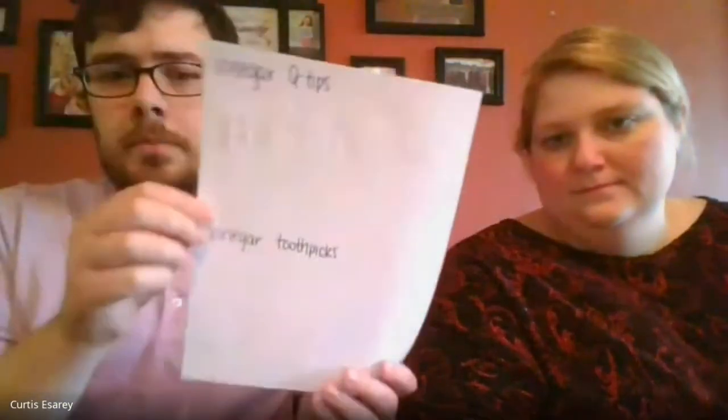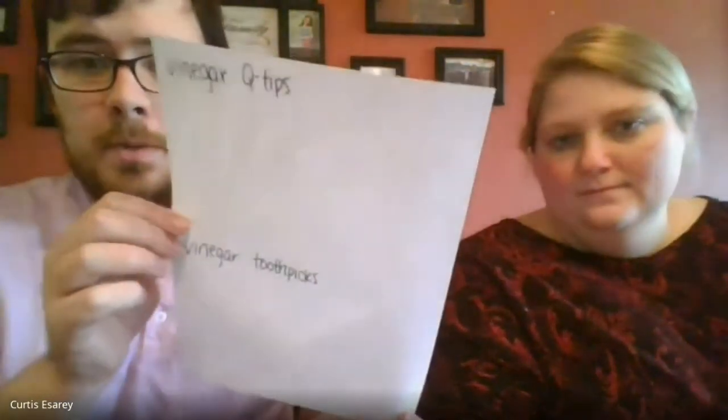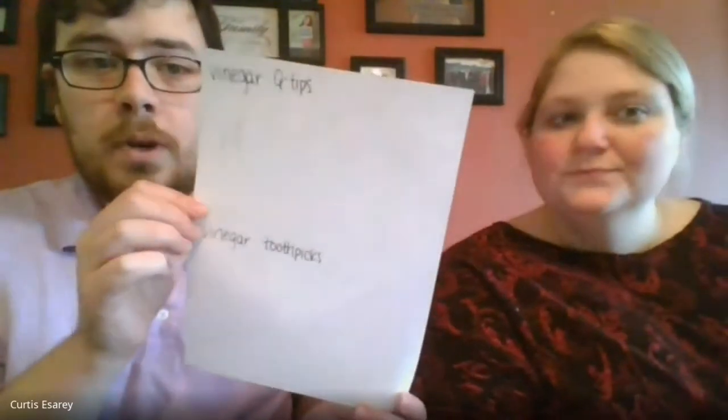Our next invisible ink we're going to try is vinegar. So I'm going to pour some vinegar into this little cup that I labeled vinegar. Take a Q-tip, dip it in there, and write. Now, this is reacting already with the paper, so you can kind of see, maybe depending on the lighting, what I wrote there.